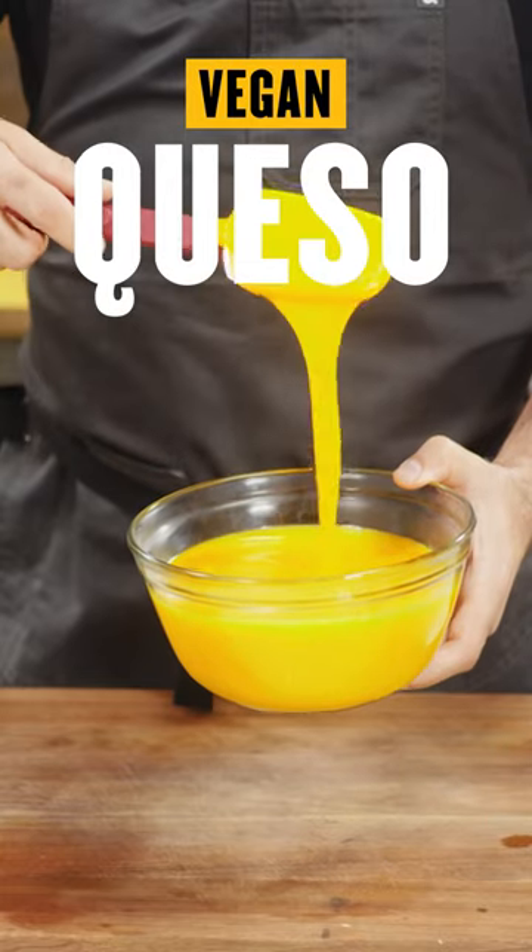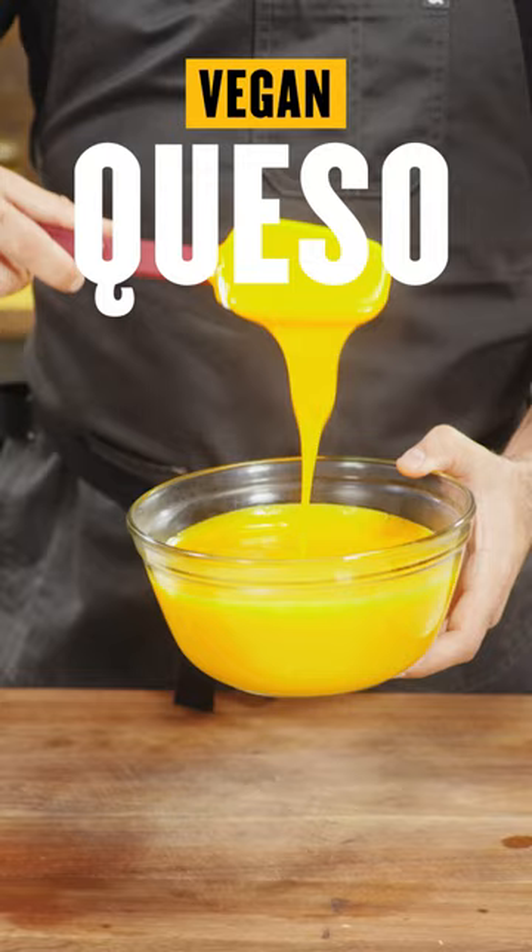This queso is such a versatile recipe, a great rich, silky cheese sauce used for so many different recipes.